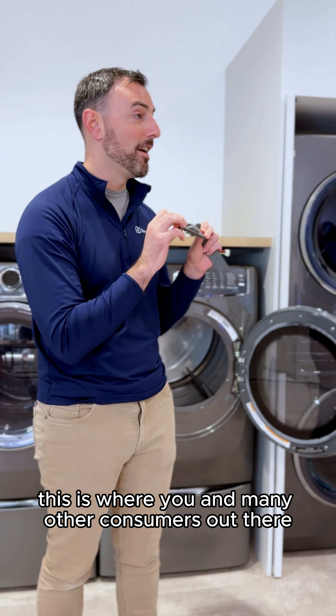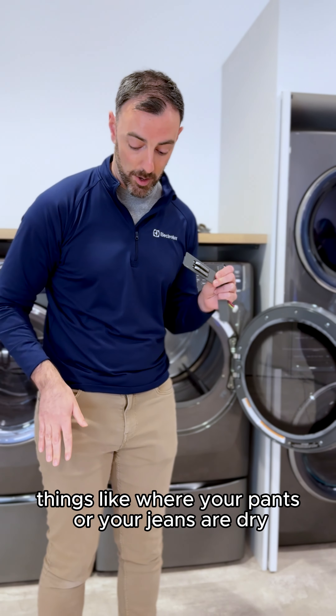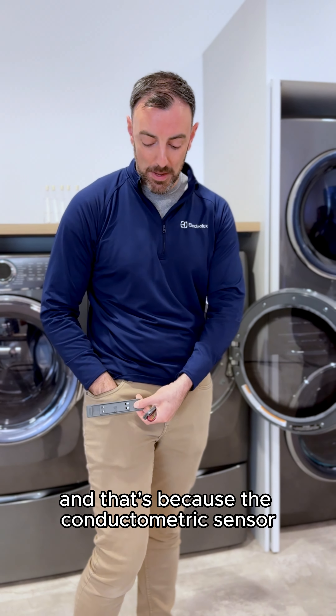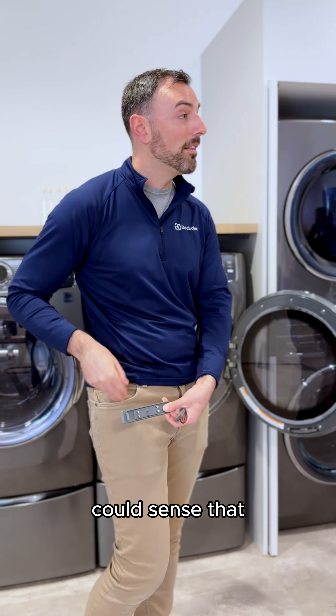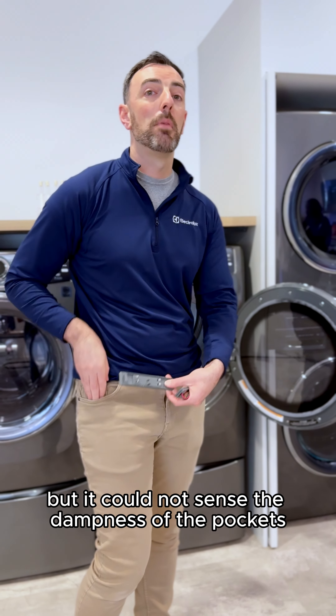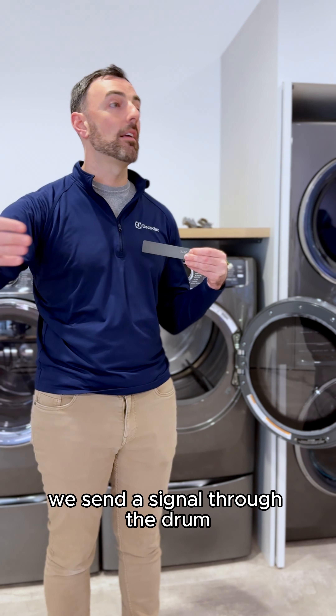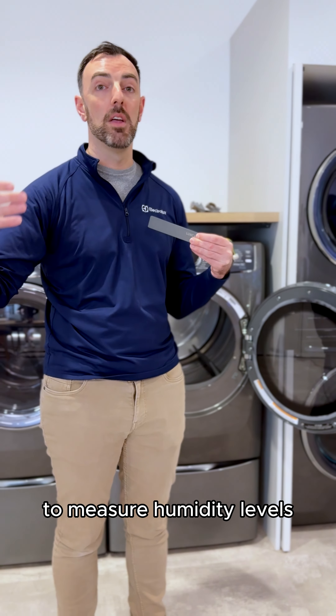You and many other consumers have probably experienced things like where your pants or jeans are dry but the pockets are still wet. That's because the conductometric sensor could sense that the outside of your jeans were nice and hot, but it could not sense the dampness of the pockets. Rather than relying on touch, we send a signal through the drum to measure humidity levels.